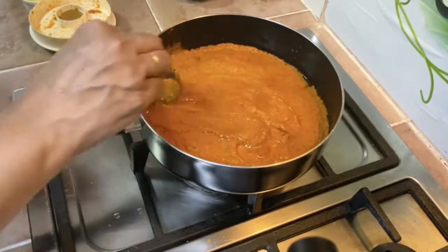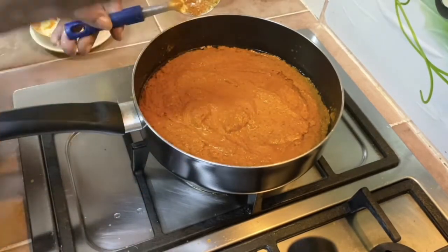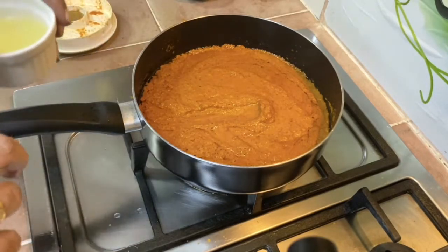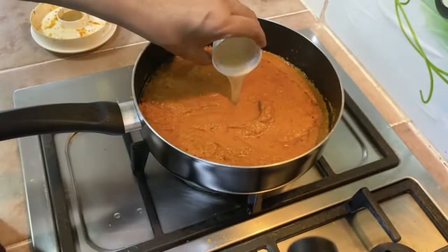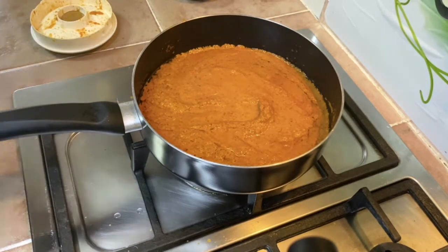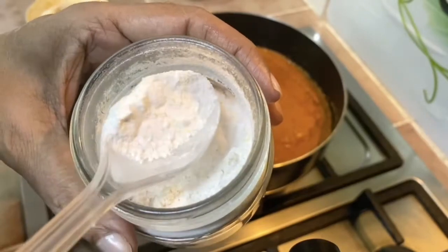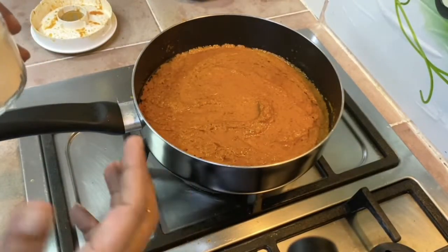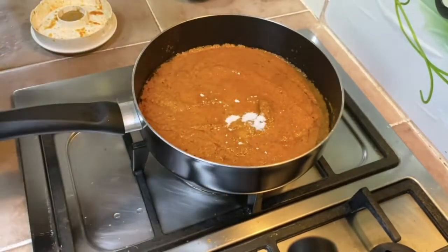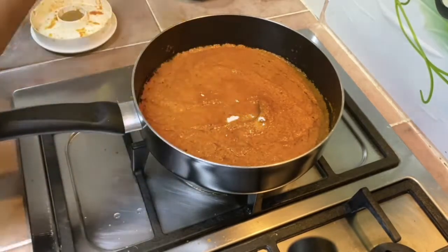This will start to splatter, so keep it covered. Before adding the salt and other seasonings, taste and check if there's enough sourness. If not, instead of adding water — don't add water — add more lime juice or tamarind juice instead. In some countries, lime-flavored powder is available, which is very sour, and you can use that too. Tom yum paste is supposed to be a bit sour.